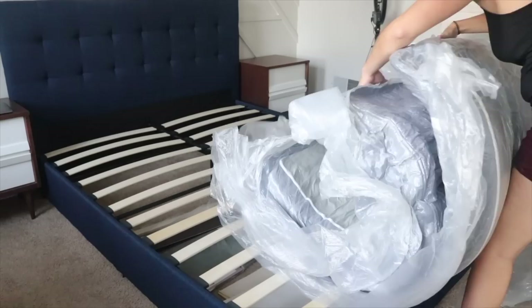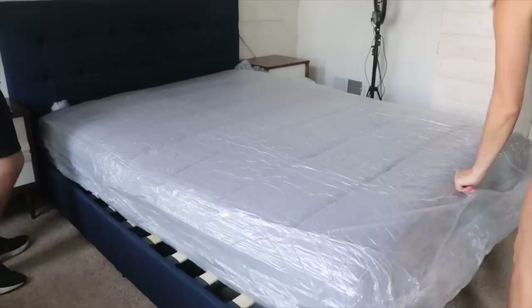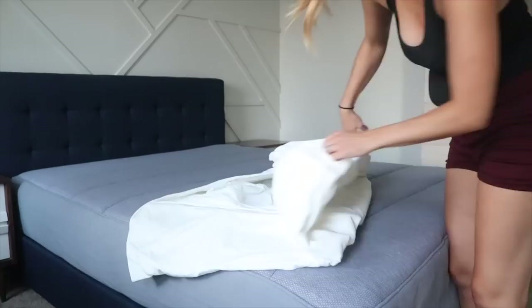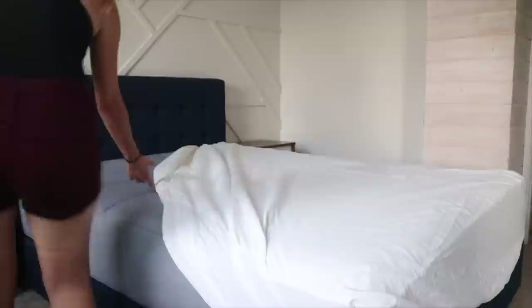It's fun to watch the shrink wrap come off and the mattress just inflate. Some mattress-in-a-box companies require you to let the mattress inflate for multiple days, but Tuft & Needle says just a couple hours. There was no factory smell at all — it smelled great coming right out of the packaging. Tuft & Needle also sent me their mattress protector — the queen size one was really well made, probably the best mattress protector I've ever put on, and it protects both the mattress and the warranty.